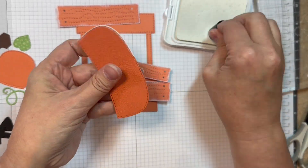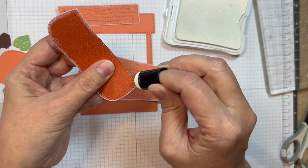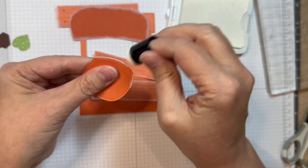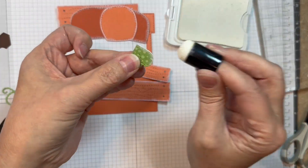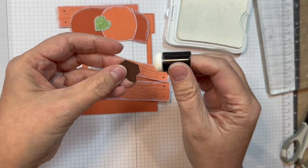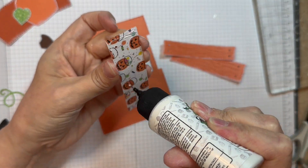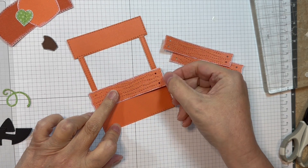I cut the base or the main part of the pumpkin out of Doodlebug's pumpkin cardstock. The little centerpiece was cut out of that same 12-inch matching solids for the Monster Mash from Echo Park. The little leaf is from that same Monster Mash six-inch pad, and the little stem is dark chocolate cardstock from Paper Tray Ink. Now I'm going to add my little planks onto my booth.